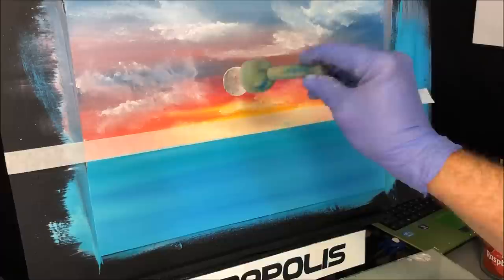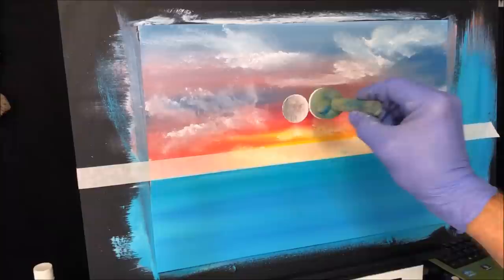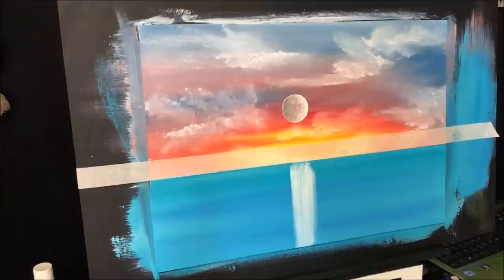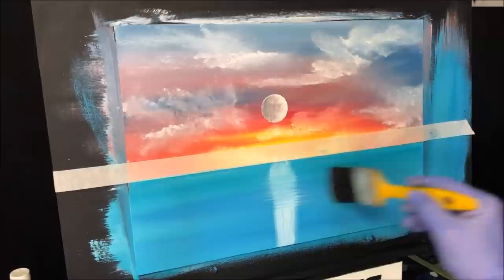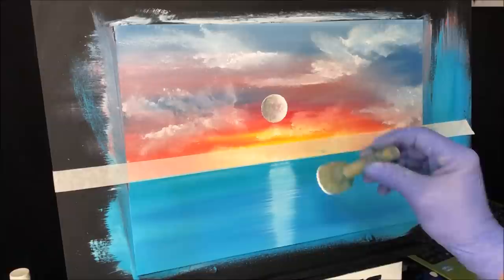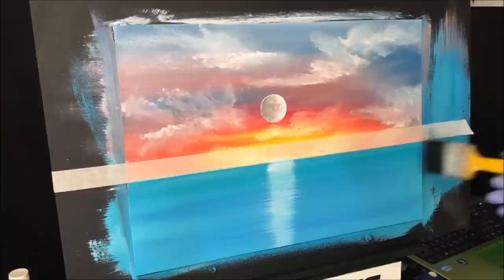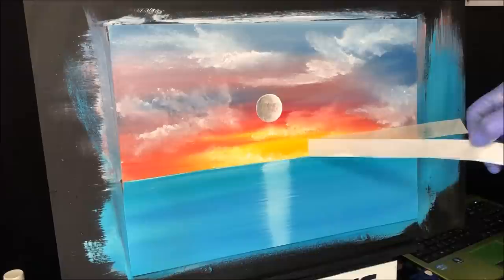I've just lightly masked up the top of the horizon and I'm grabbing that pouncer again that we used for the moon. Just to get some white paint — pure white — and then from the moon, hit the water and just come down in a straight line. Grab your brush you've been using for the water and lightly pull it through before it dries. Some people like to see when the tape comes off.